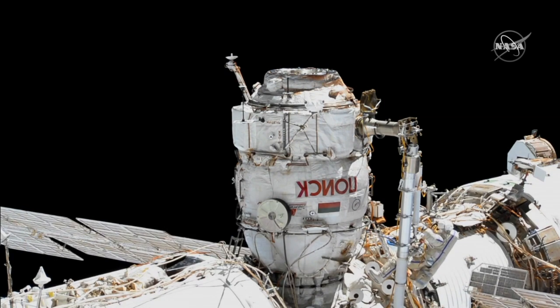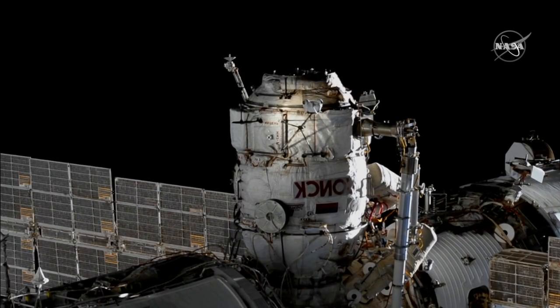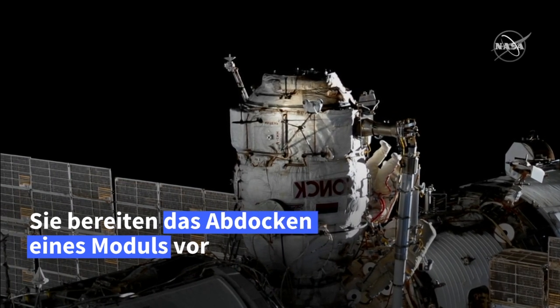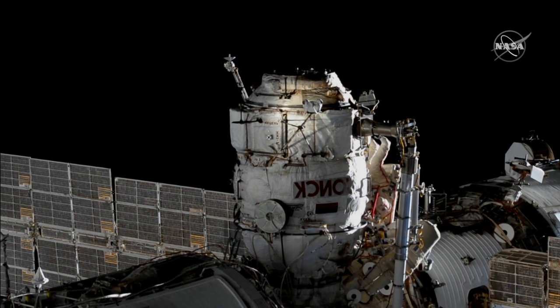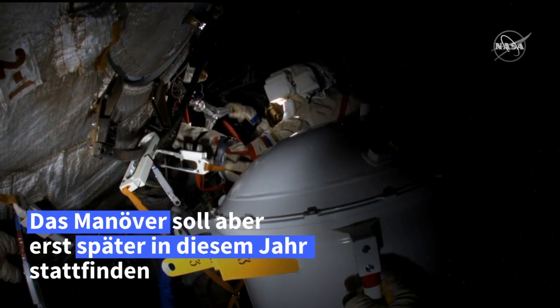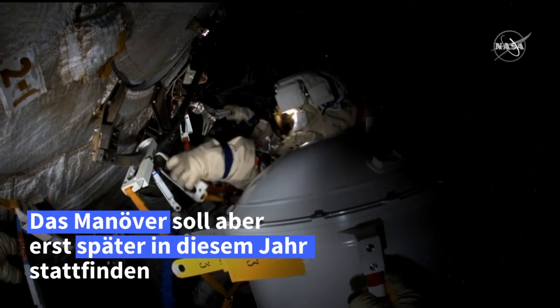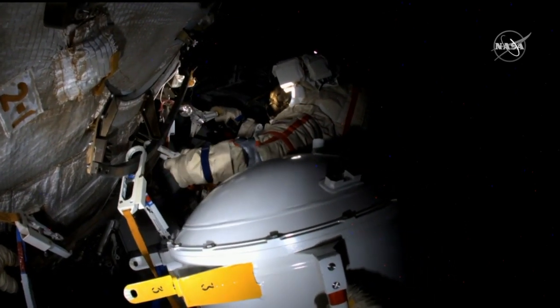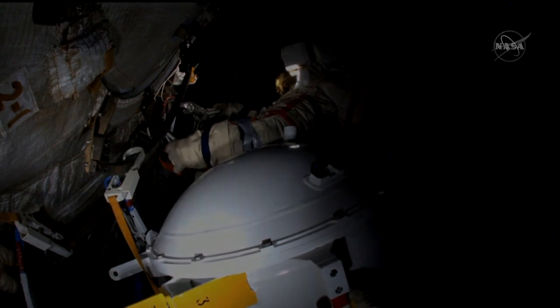This is very good. They also ensure that the container holding the new fluid flow regulator unit is secure, making their way over to the Zarya module with the airtight container that you see in the field of view here. That contains a new fluid flow regulator.